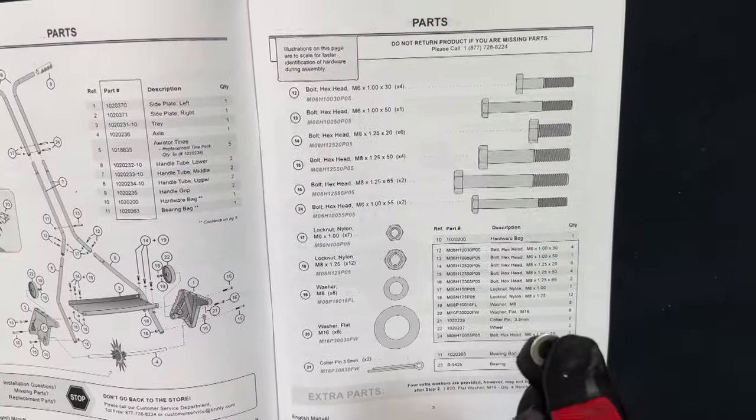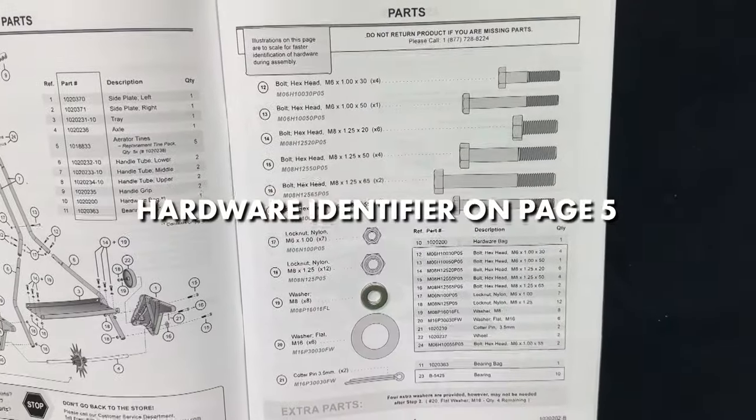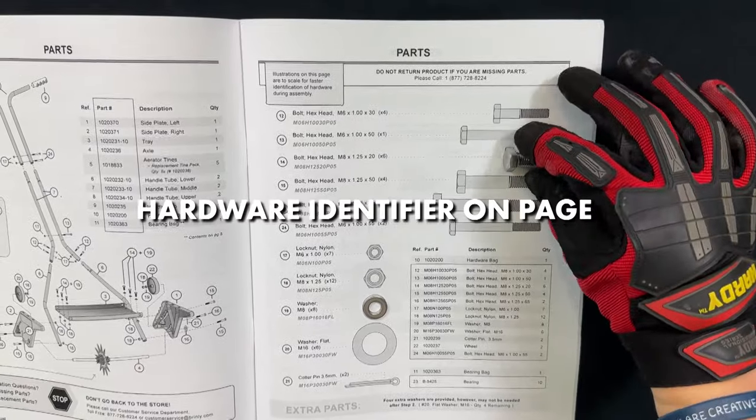The illustrations on page 5 of your manual are to scale. For faster identification of hardware during assembly, simply lay the hardware on top of the illustrations on page 5.